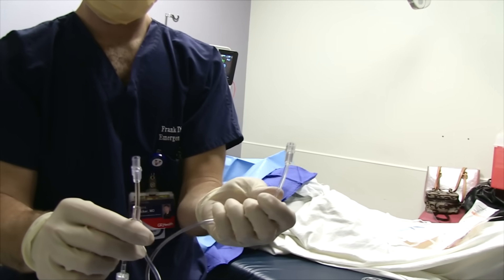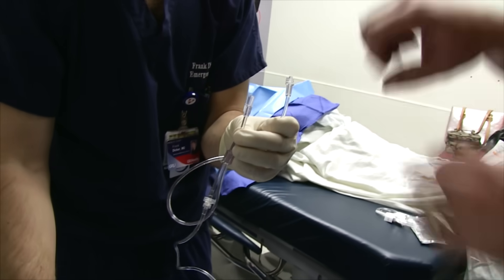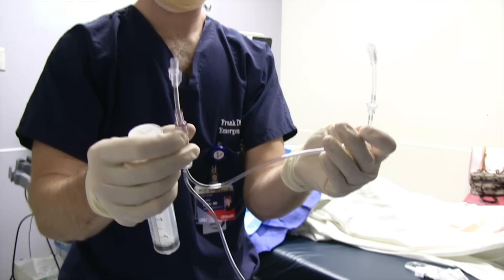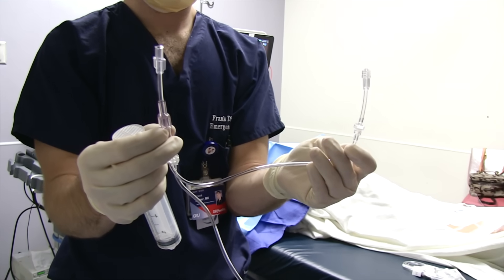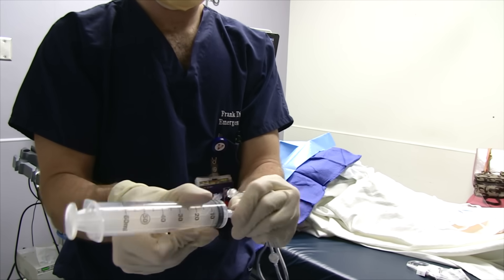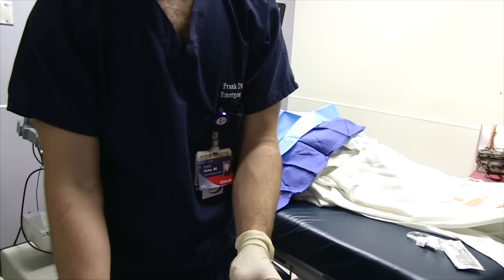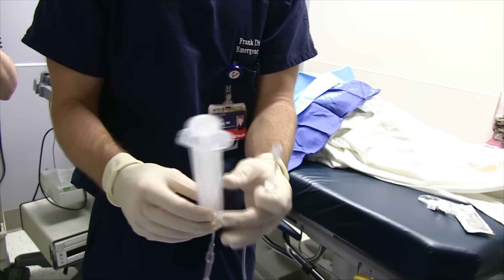This Luer-lock is going to connect to the pigtail catheter that you leave behind. When you pull up on the syringe it's going to suck fluid through one one-way valve, and when you press down on the plunger it's going to push it through the other one-way valve into the bag. So you pull up and down, up and down — once that's all hooked up you can set it to the side.